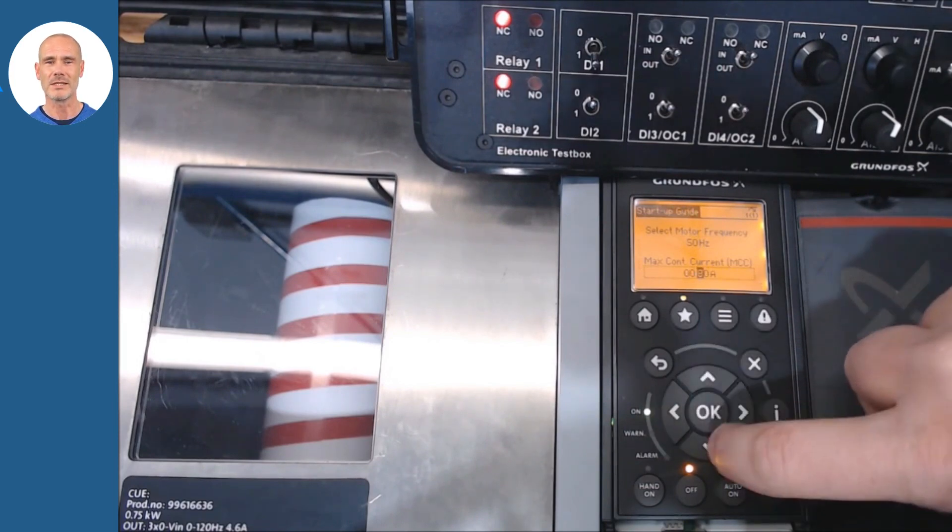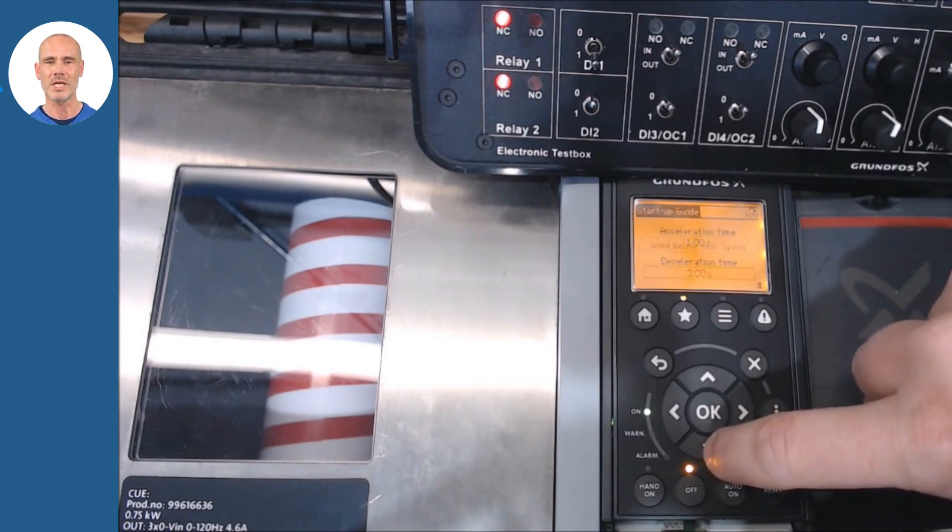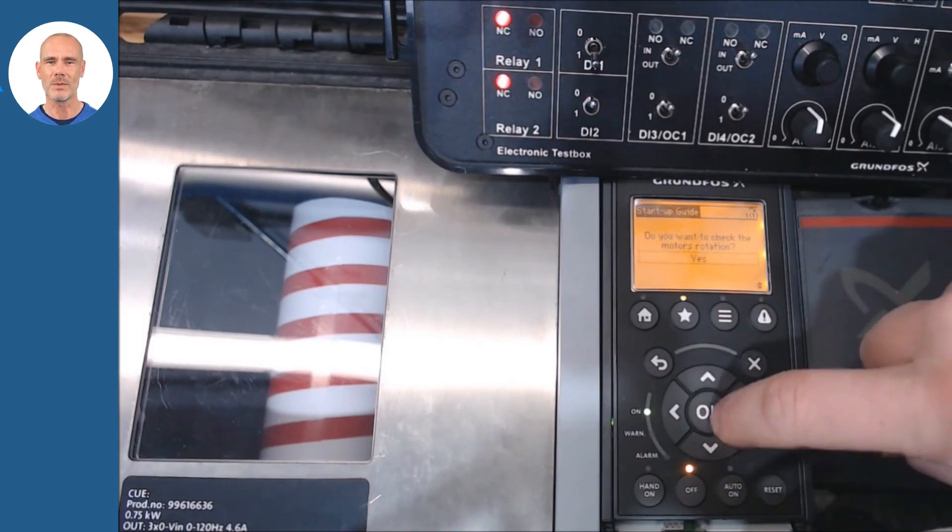Based on our application and system, we will configure the following parameters. It is recommended to check the direction of rotation of the pump and confirm the status.